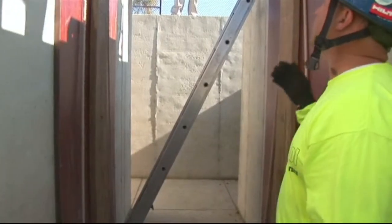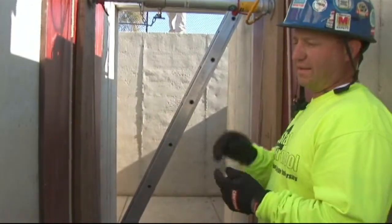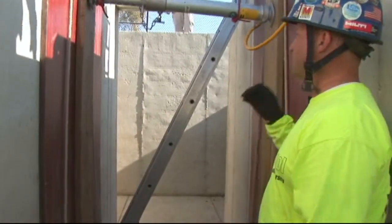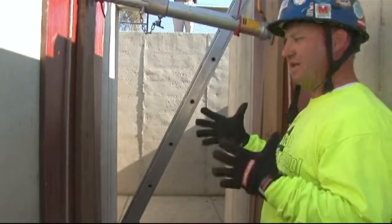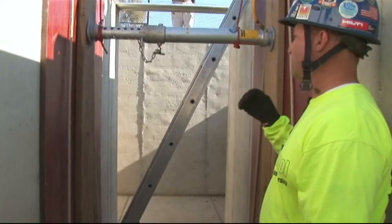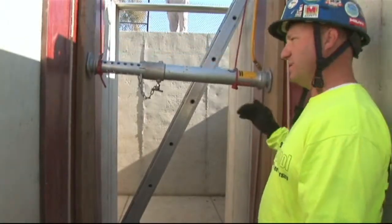We're now going to go over the installation of the AirShore system. One of the main differences between AirShore and the Paratek and the Hydraulic is our AirShore system cannot be fully installed from outside the trench. To lock these collars off, a rescuer has to get in the trench, which dictates how these are going to be installed.